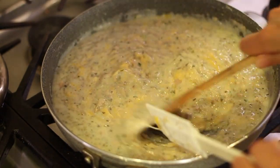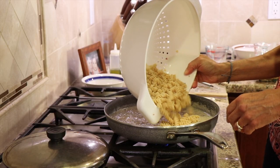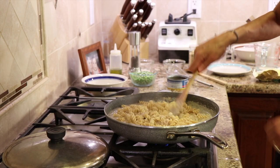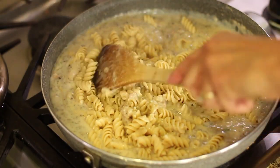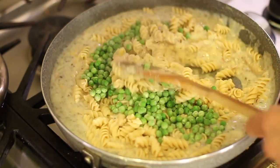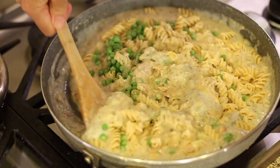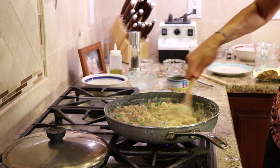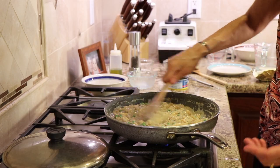You can see that the cheese just melts right in. Time to add the pasta — give that a stir — and now I'm going to add the peas.